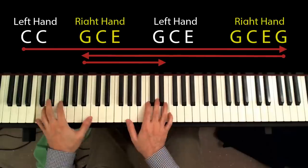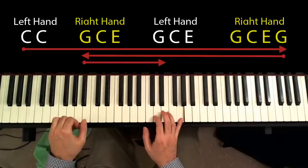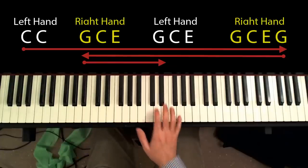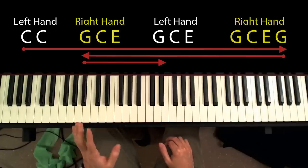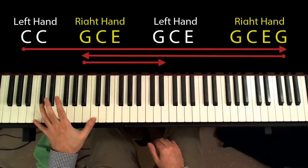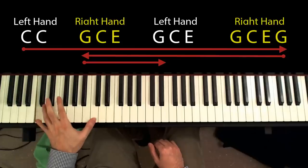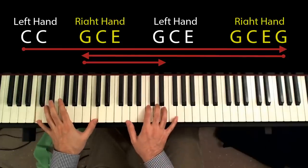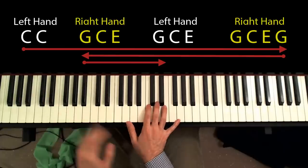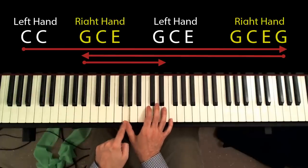Let me start with the first chord. So what I'm actually playing here is an arpeggio of the C chord. I start out with the bass in my left hand — C and C. And then with my right hand, I play the C major chord, the following way: the thumb plays the G.